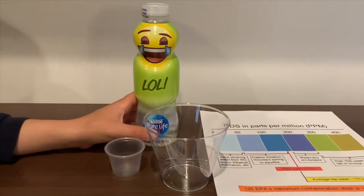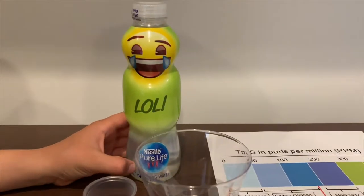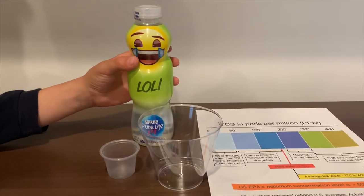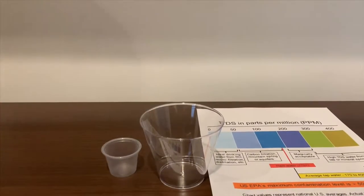It's a Nestle Pure Life spring water. It costs 99 cents and is sourced from Spain. Let's check the TDS and pH levels.